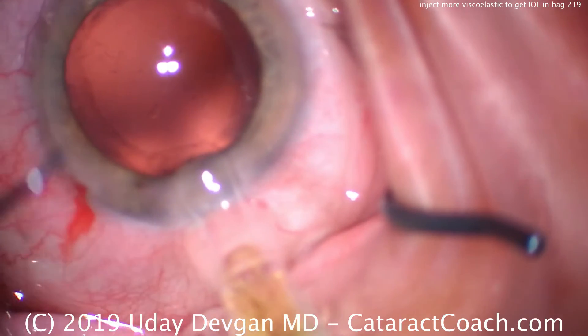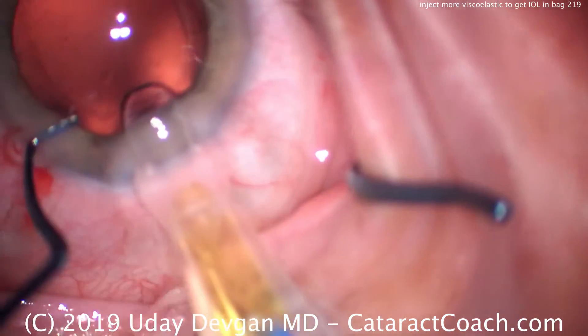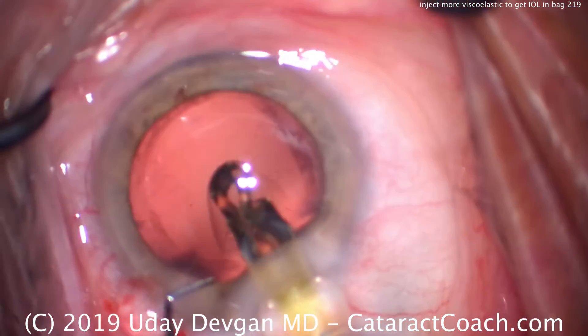We'll insert the IOL here — a single-piece monofocal acrylic — going into the capsular bag. Slow and steady on the delivery, and that looks great.